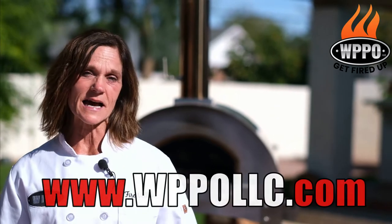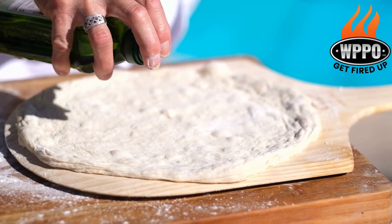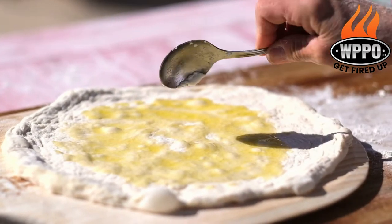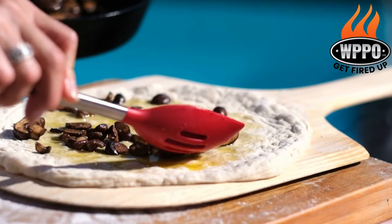To learn how to make pizza dough, you can go to our YouTube site or WPPOLLC.com for the instructions. First we'll start off with adding extra virgin olive oil to the prepared pizza dough. Next we'll add some sauteed mushrooms.